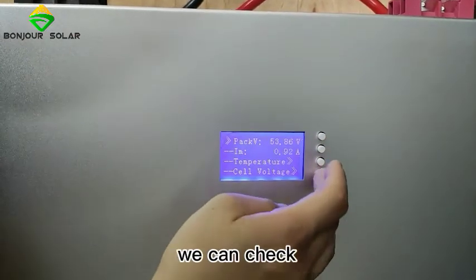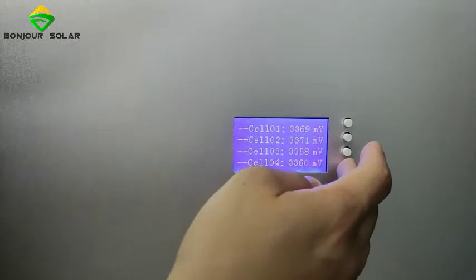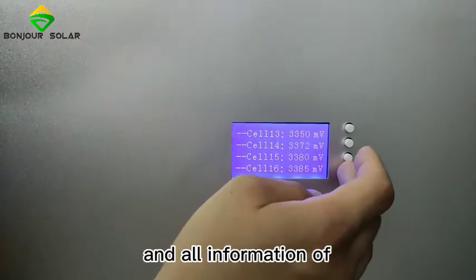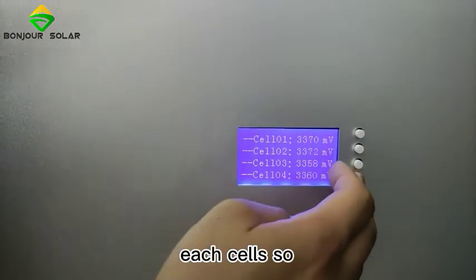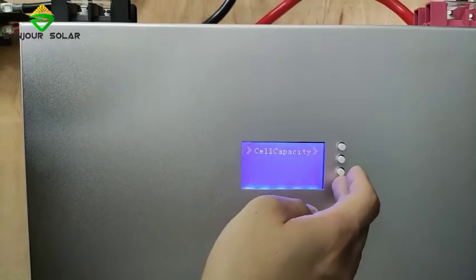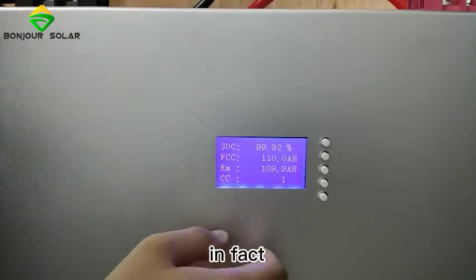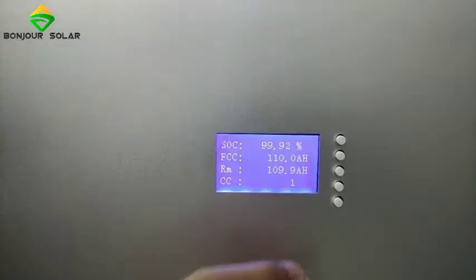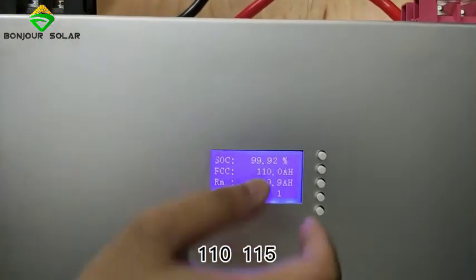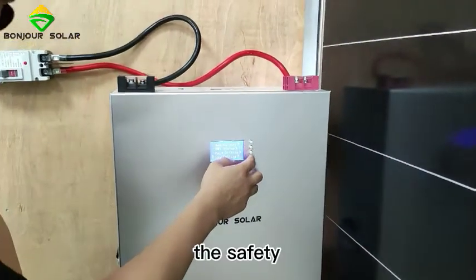We can also check the cell voltages. As I mentioned, our lithium battery has 16 LiFePO4 cells, so we can check the information for all 16 cells individually. We can also check the capacity — although this is rated as 48V 100Ah, the actual capacity is 110 to 115Ah maximum, which is very good quality.